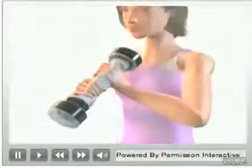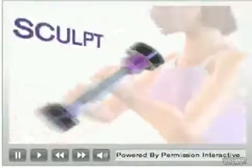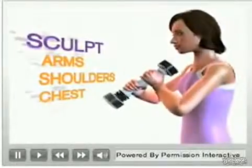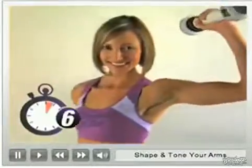The Shake Weight is based on a completely new workout technology called Dynamic Inertia, which ignites the muscles in your arms, shoulders and chest so you feel them tightening and toning instantly, giving you visible results in just six minutes a day.